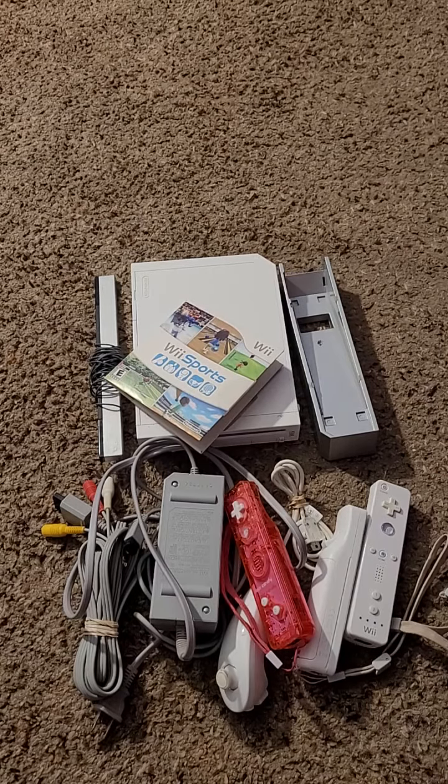There you guys have it, a Nintendo Wii unboxing. As always, I appreciate you guys for checking out the video. Please like, subscribe, and hit the notification bell for future videos. We'll see you guys on the next video — peace out, playas!